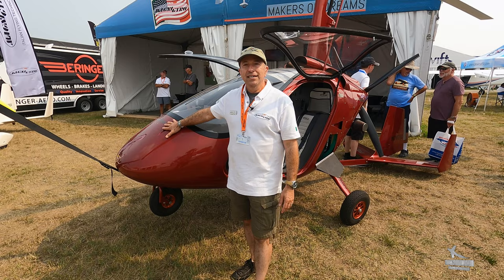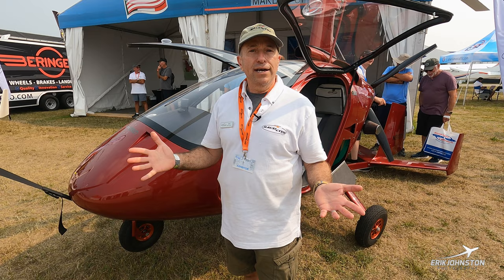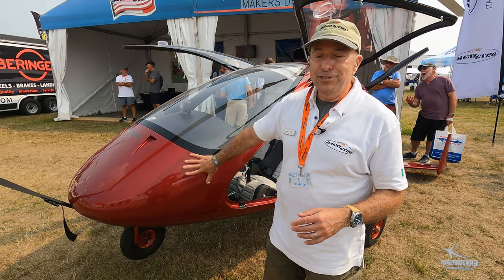This is the M24 Orion. This aircraft has been around for almost 20 years — long time, super reliable, one of our best sellers in gyros. I'm going to take you on a walk around and show you what's here, how the gyro works, and tell you a little bit about it.